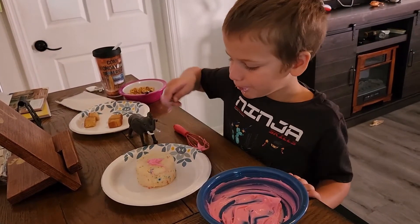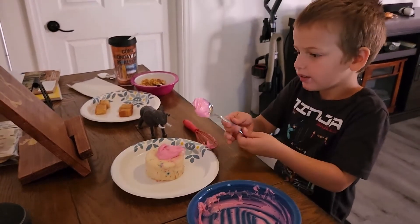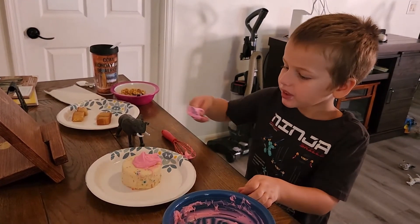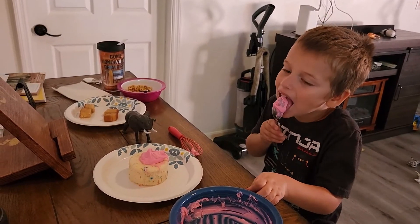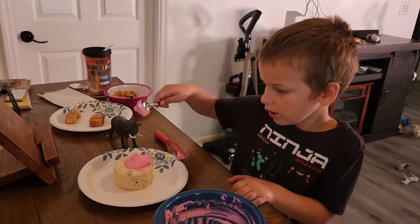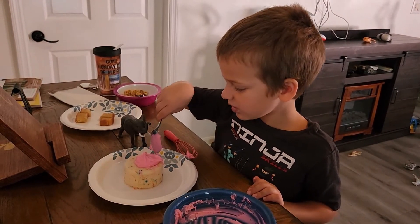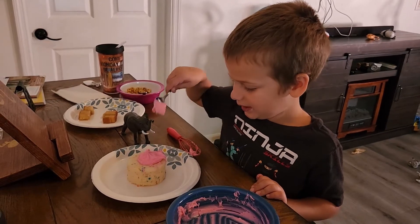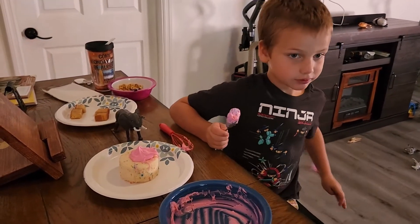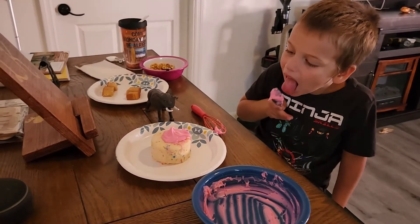Can Grammy help put some of the frosting on the cake? Okay, smooth it all out on the cake. Can you smooth it? Smooth it out. Yes, put it on the cake.